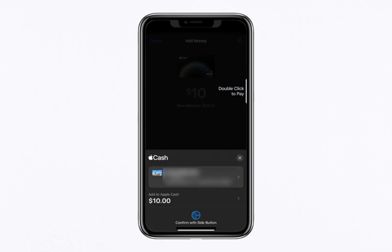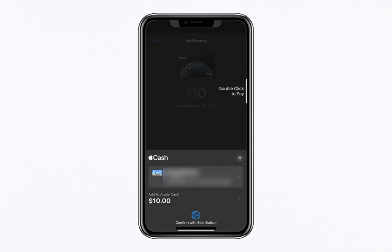Once the funds are available, you can use Apple Cash to send payments through the Messages app, make purchases at stores, or shop online wherever Apple Pay is accepted. It's a seamless way to manage your money digitally. And that's it — you've successfully added money to your Apple Cash account.